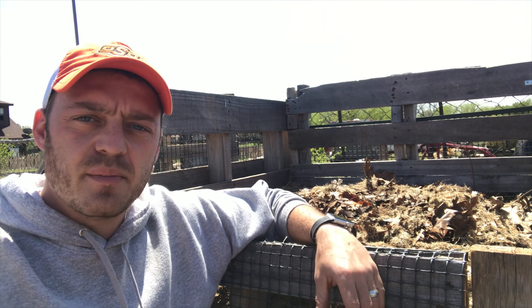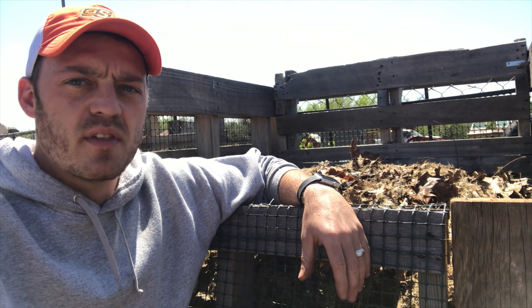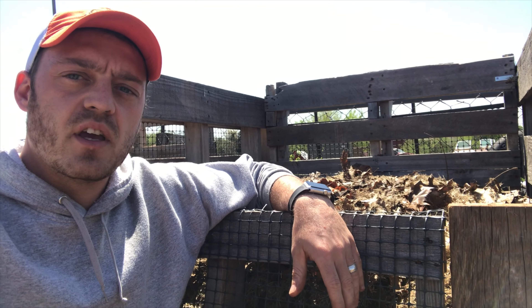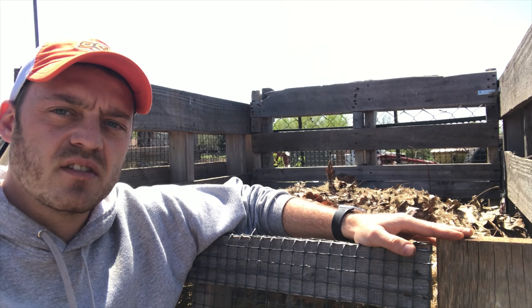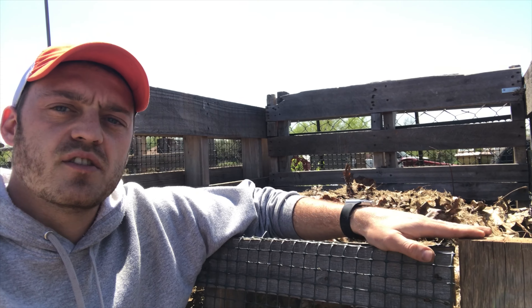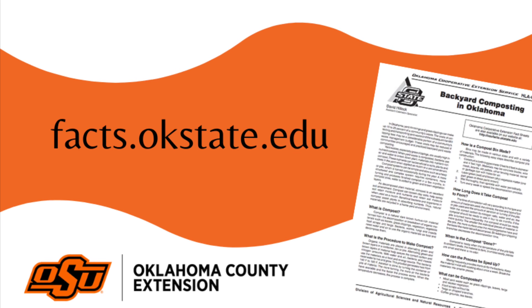Composting really does not need to be difficult or scary. I think for a lot of people it can be a little unapproachable — you think that you have to have a large area. Certainly if you do a lot of gardening and have a big yard, this is an easy way to compost. But composting can be done in many forms and many fashions, whether you live in a small apartment or have a large yard — there are composting options for you. This here is just one option of the many available. Check out our fact sheet on backyard composting to find out how you can have success with composting in your backyard.